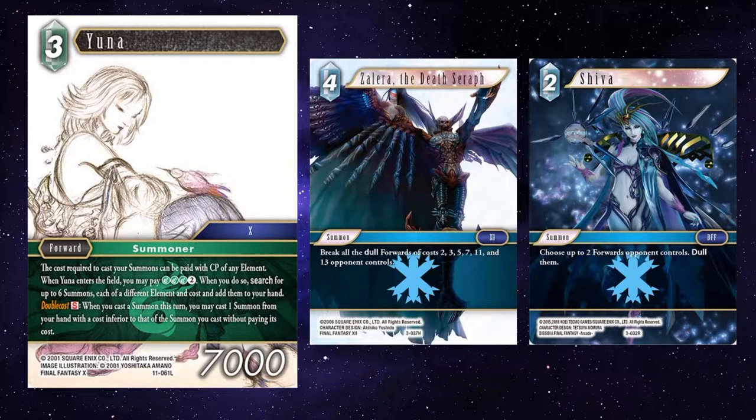For example, Shiva and Zalera. Zalera and Shiva can be disruptive if your opponents have the right forwards. Combo with backup Terra, mentioned earlier, for extra dulling. Shiva will resolve first, making things dull, ready for Zalera to break. So you have to make sure you get things in the right order.